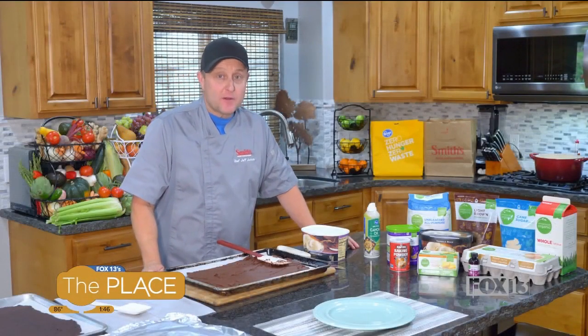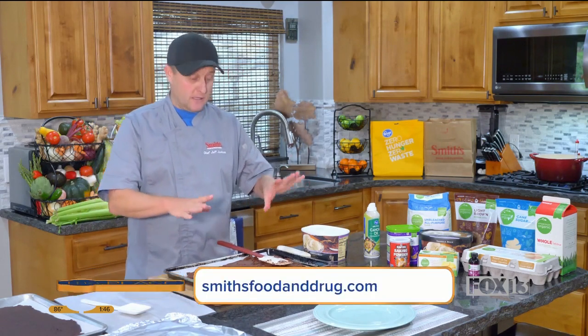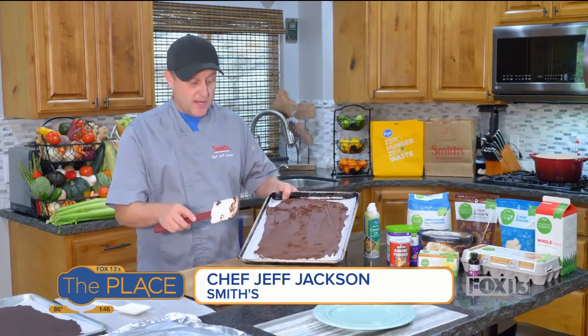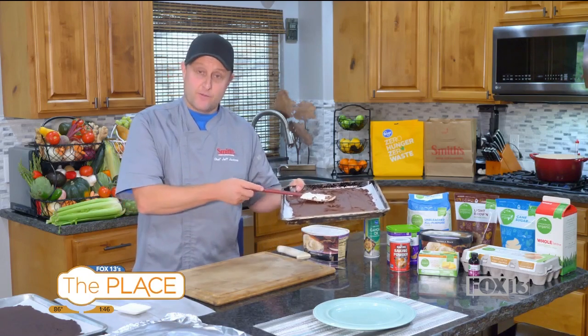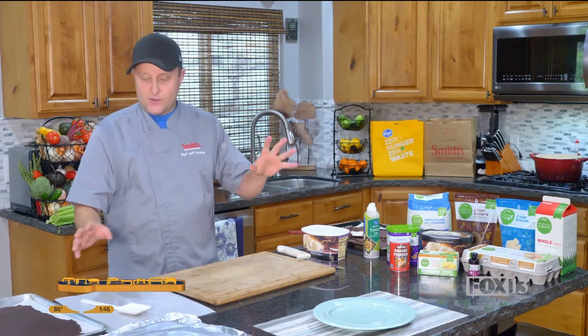Welcome back everybody — we're going to finish up our classic ice cream sandwiches. In the first segment we made our cookie, or at least started it. Basically you spread it out on your sheet pan like this; it doesn't have to be perfect. Then that goes in a 350 degree oven for about 10 to 12 minutes.